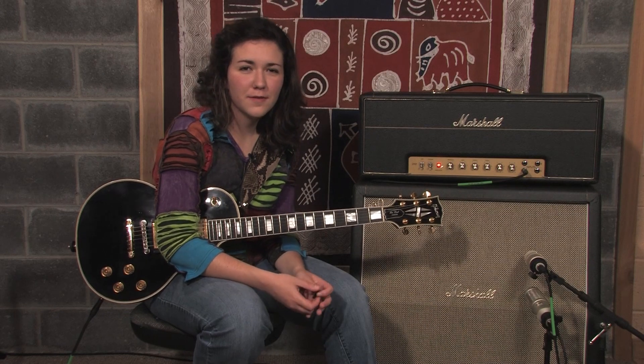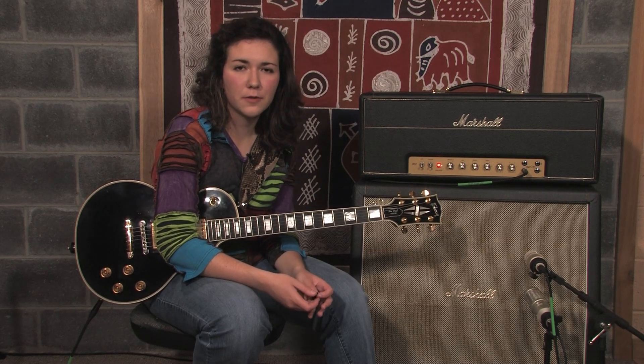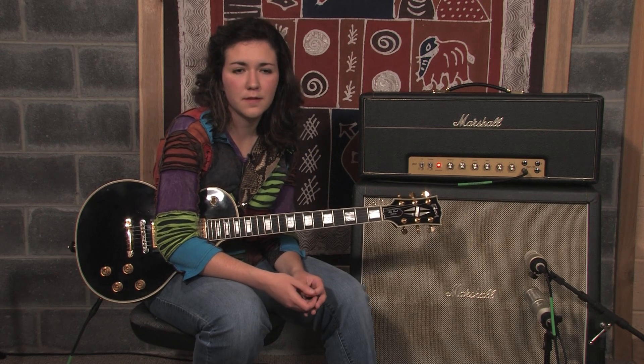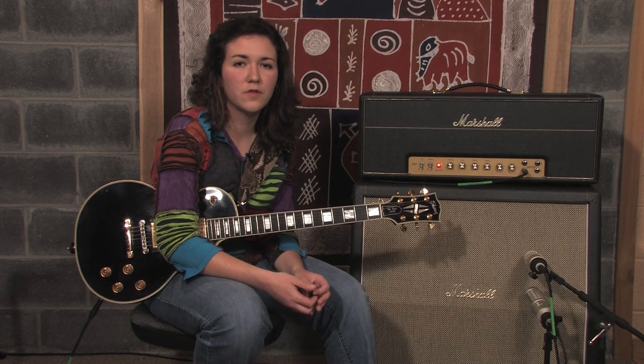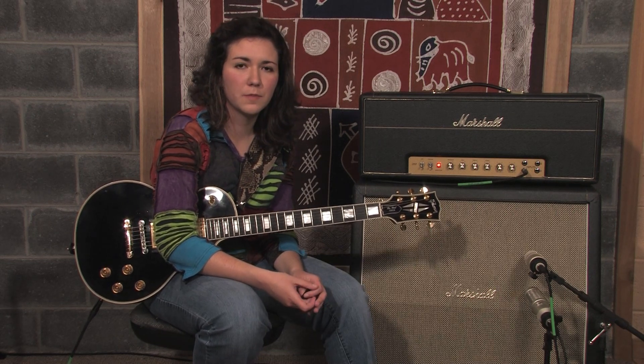Hey, this is Chelsea Constable and this is the solo lesson series. Today I'm going to show you my interpretation of the solo in Red House written by Jimi Hendrix. Jimi recorded several live and studio versions throughout his career and this is one of Jimi's more traditional blues pieces.